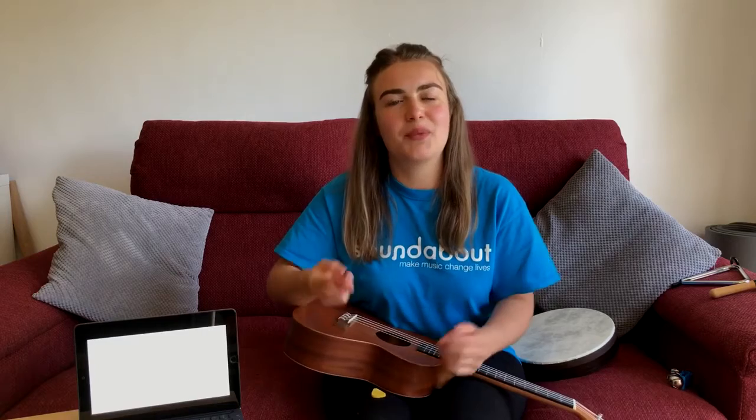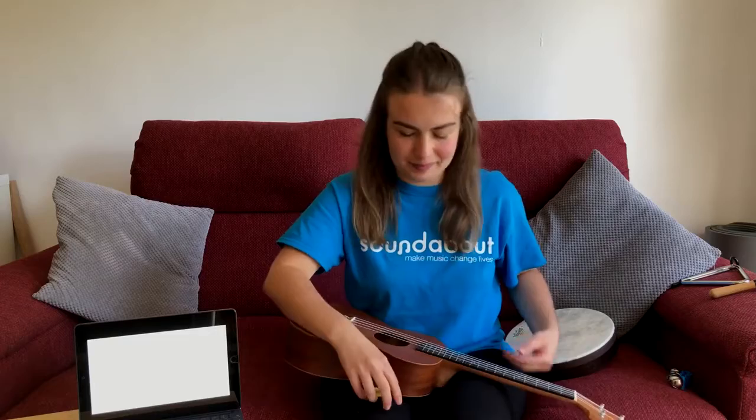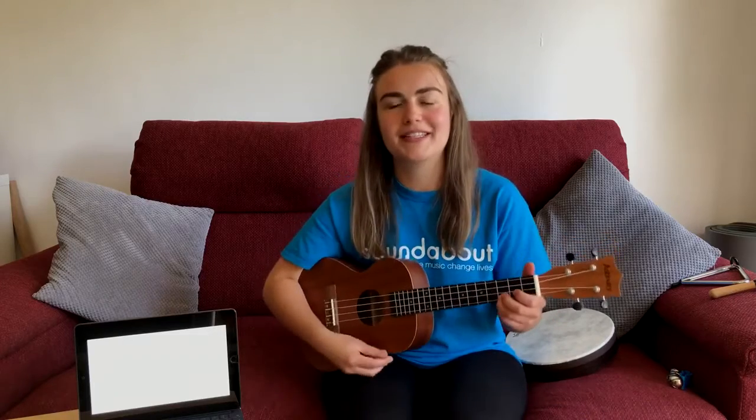Hello! I hope you all had fun with Georgie yesterday. Today we'll be singing the song we learnt on Tuesday. Let's sing about tapping our fingers to remind ourselves. One, two, three.